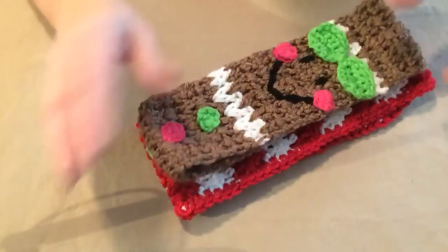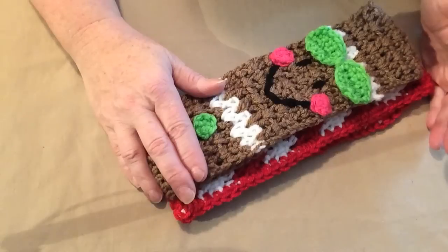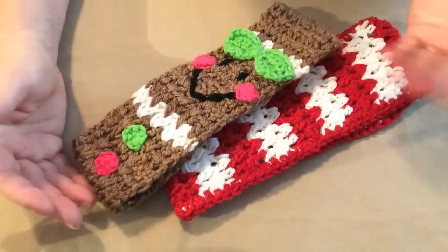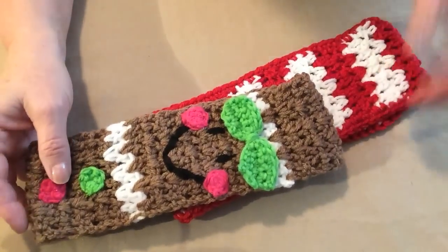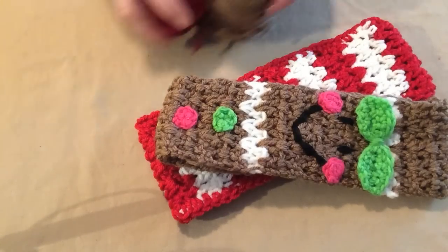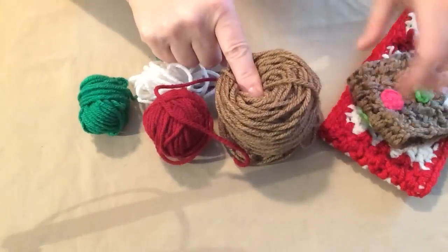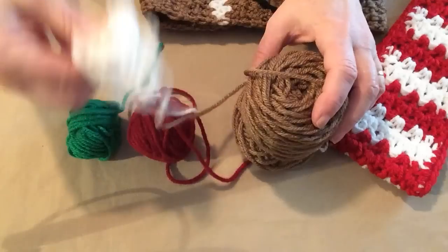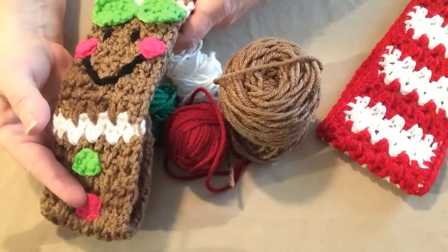You can adjust it for any size head. The pattern is written in two sizes: a youth size and an adult size. But by adjusting the amount of rows you can adjust it to any size head, even down to a newborn if you want to. These are stitched at a worsted weight yarn and we don't need very much. We're going to use gingerbread brown, and red, green, and a little bit of a cream color for the gingerbread headband.